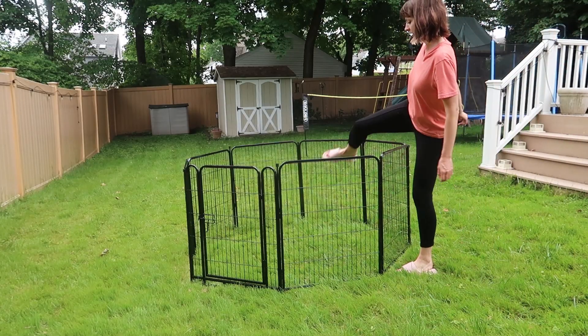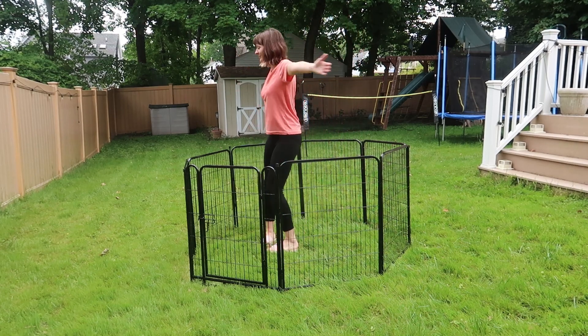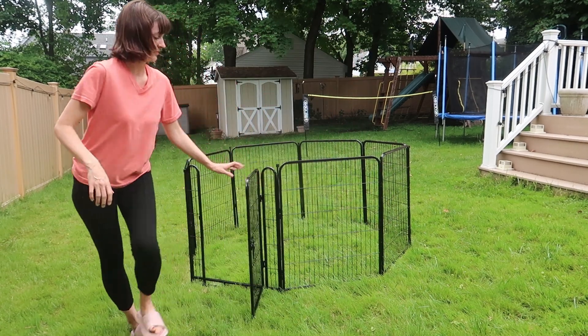I'm 5'8", and you can see I can go over the panels easily in and out if I don't want to use the door, or if I don't want a puppy to escape or something like that.